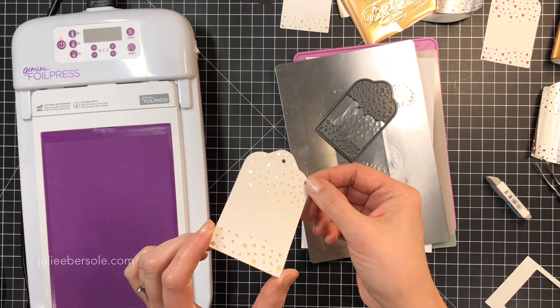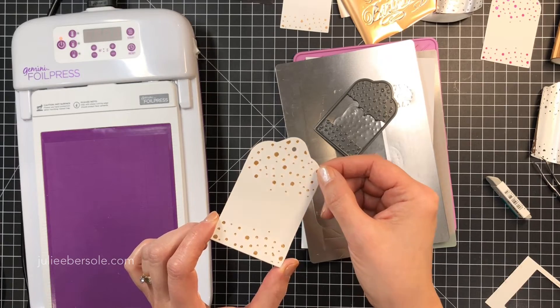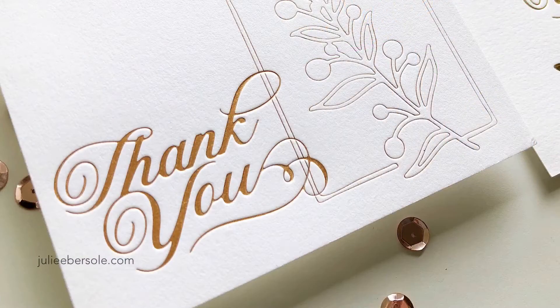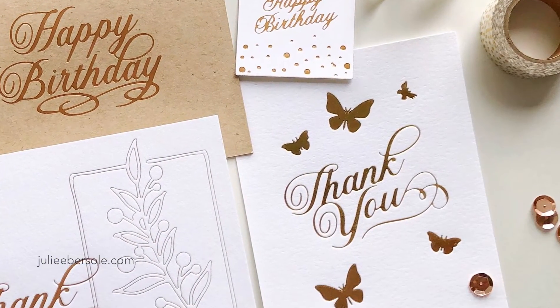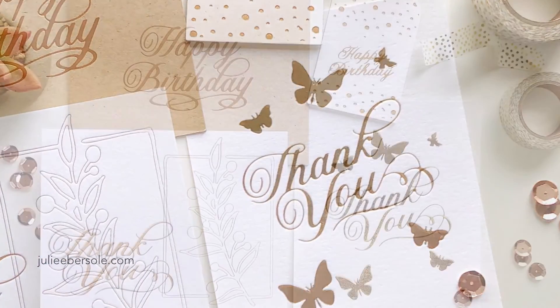I've got a debossed letterpress effect that is beautifully foiled with that rose gold. It looks so gorgeous - I can actually do foiled letterpress effects at home and I'm getting consistent results that turn out beautiful every time. I hope you enjoyed this video - check out the notes over on my blog post, and thanks for watching.